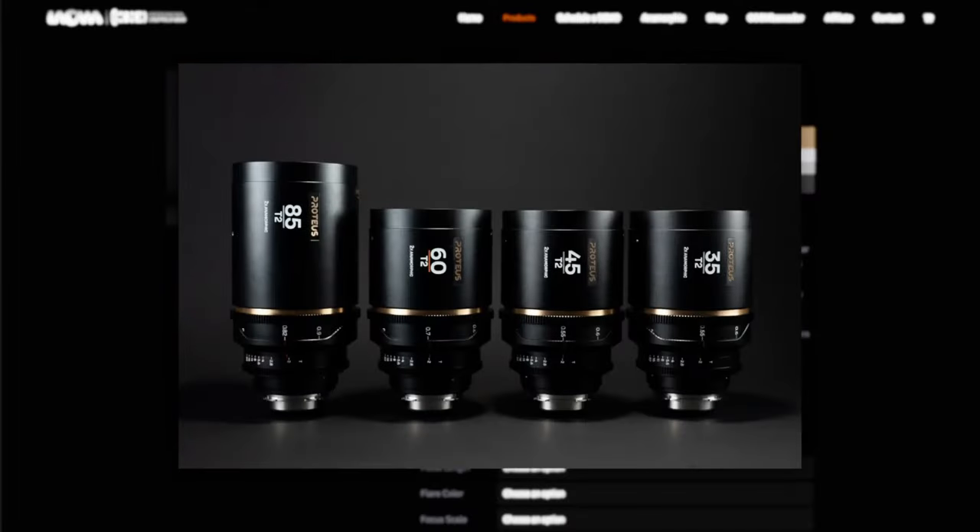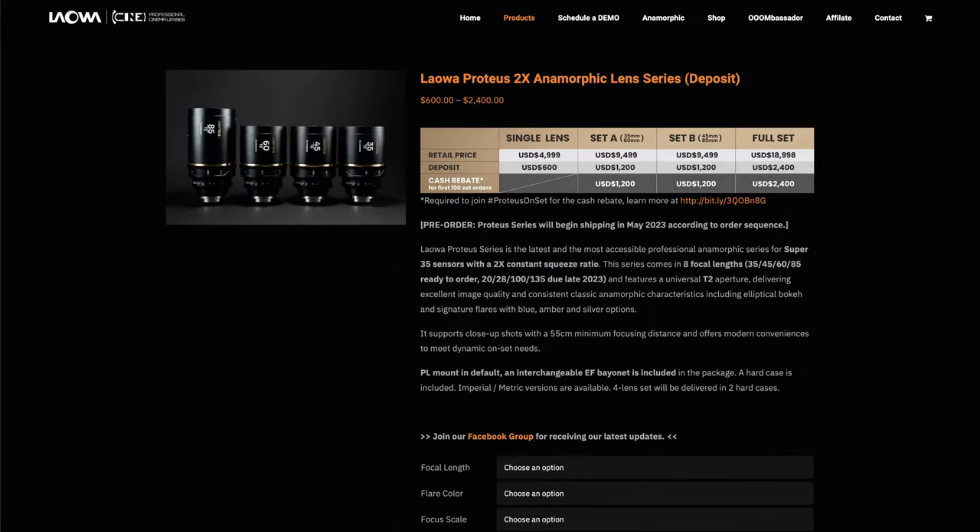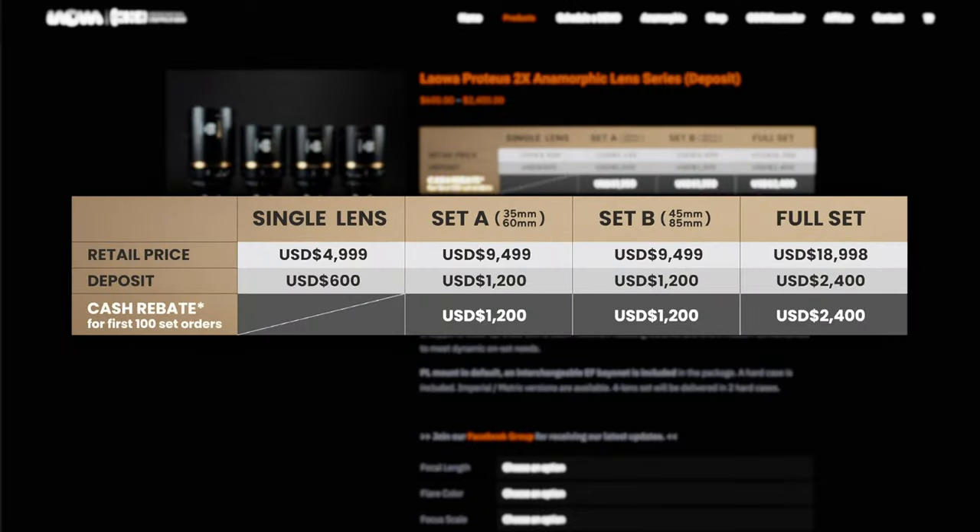There's also a full lineup of Proteus lenses available and they just announced a few more focal lengths. The price comes in at about $5,000 per lens, and I believe if you buy it in a set you get a little bit of a discount — though I could be totally wrong on that, so don't take my word for it. That may have just been for the pre-order.